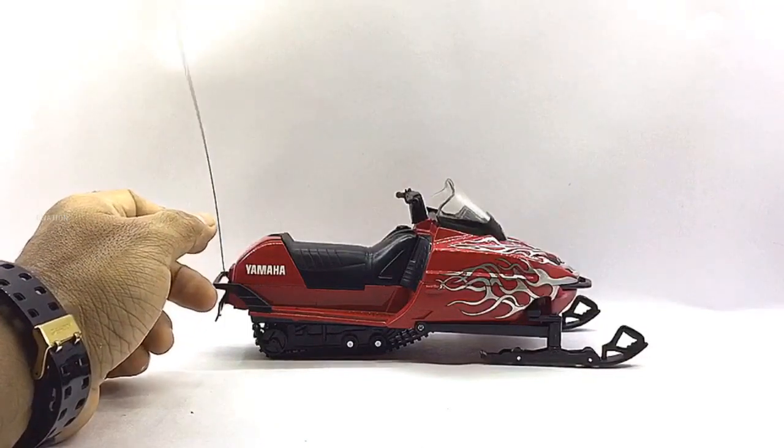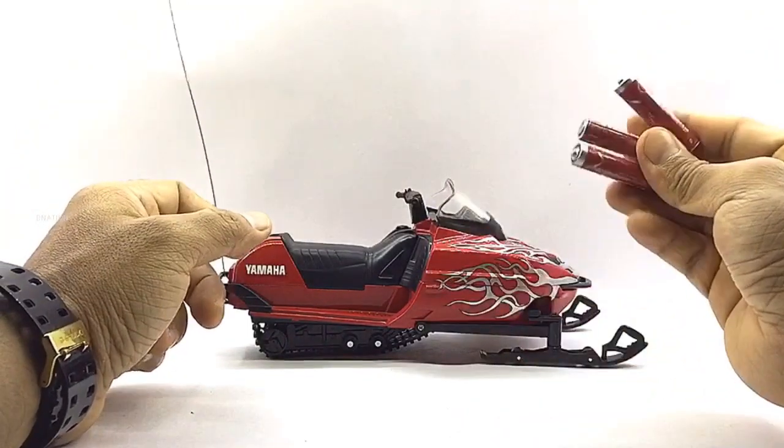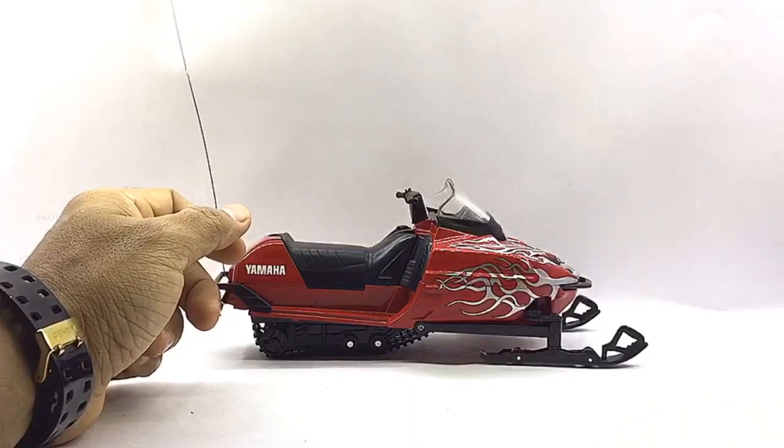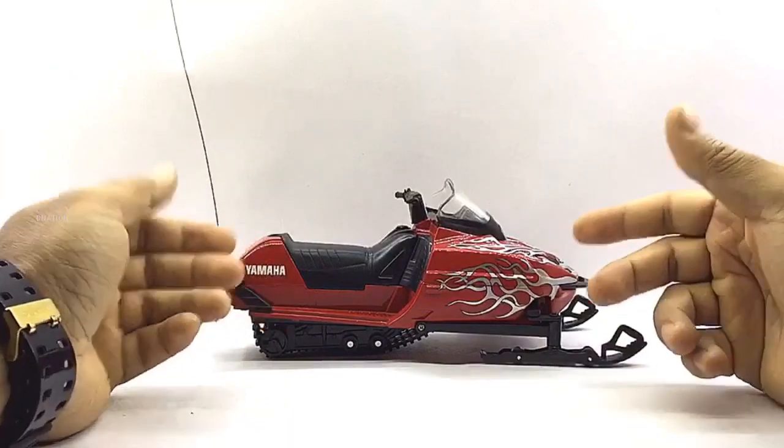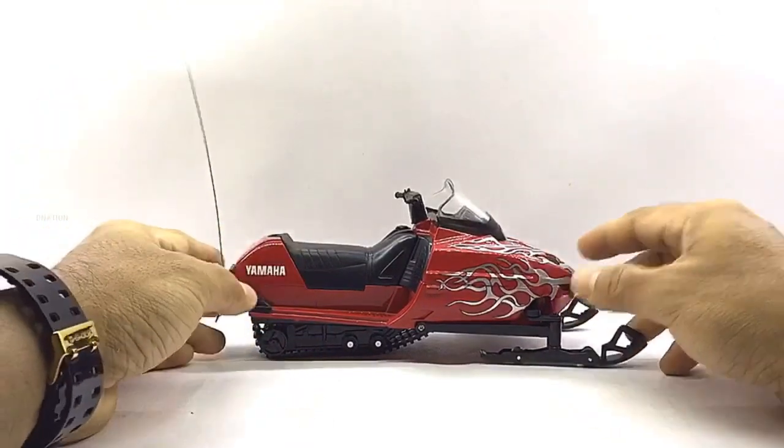This diecast model is powered by three AAA batteries and you'll definitely enjoy hours of driving this little beauty around with its remote controller. Now let's go ahead and take a look at the features and specifications of this amazing remote control Yamaha SRX replica.